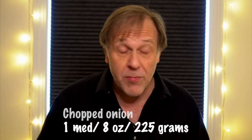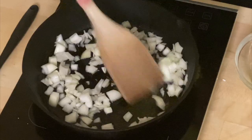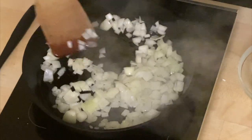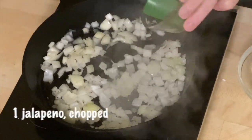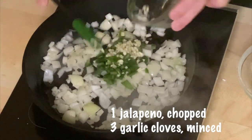One medium yellow or white onion — that's about eight ounces or 225 grams if you're going to buy pre-chopped. I want this to soften but not completely, so about a minute. You can see the onions still have shape and are just starting to turn vaguely translucent at the sides — key to better texture. Now I'm adding a medium jalapeño that's been chopped up as well as three garlic cloves.